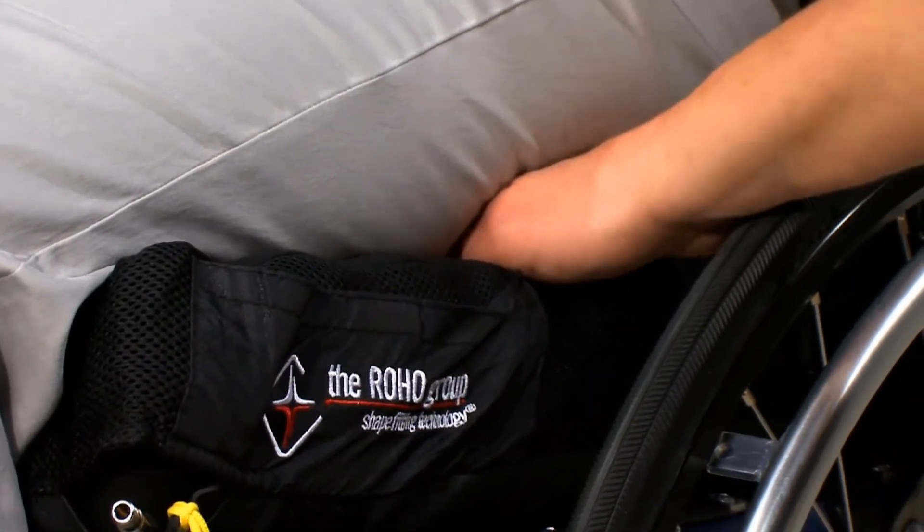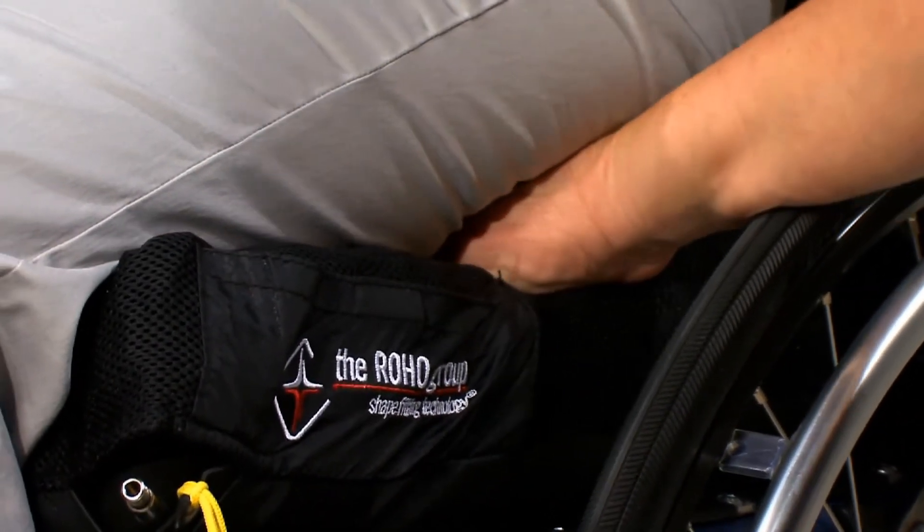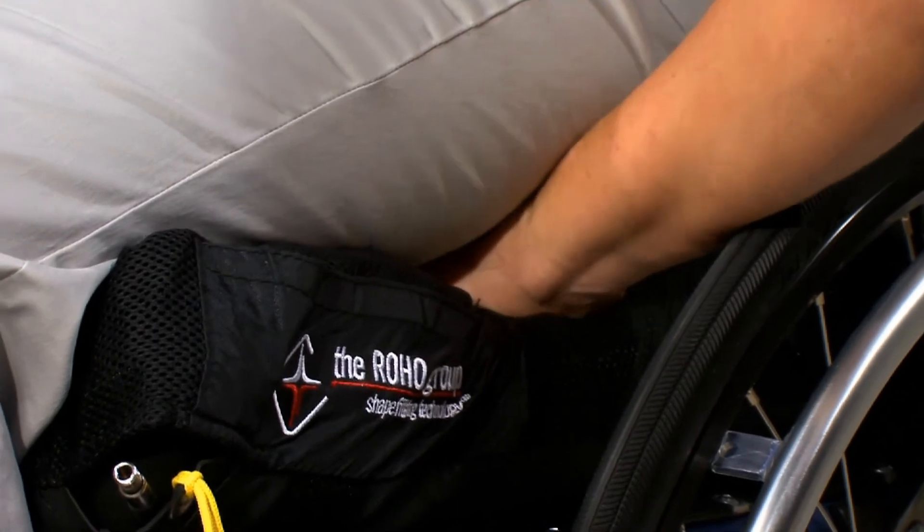Recheck each compartment of the cushion to ensure proper inflation. Rojo recommends doing a hand check daily to ensure the cushion is properly inflated. If the suggested distance has changed and there is more or less air in the cushion, make adjustments as just demonstrated.